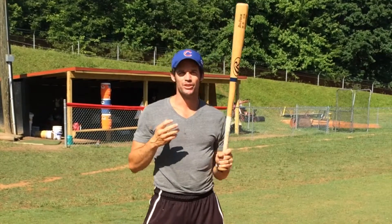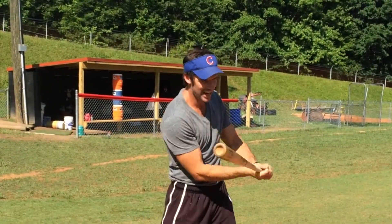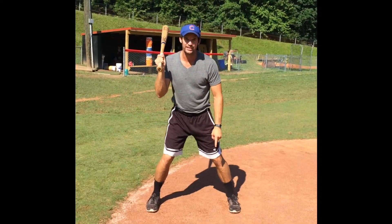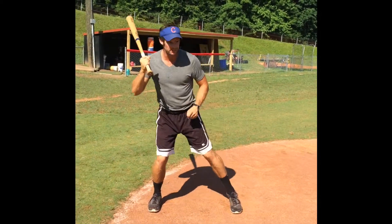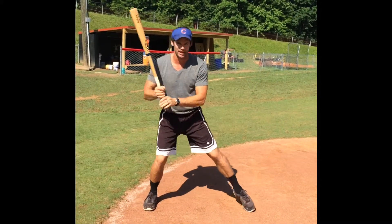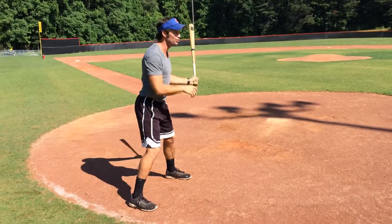Hey guys, ballgame here. The question is: I can't seem to catch up to a fast pitch. Well, two things. One, make sure your front foot's quiet. Every now and again that would happen to me where my front foot would get a little bit loud and that would make my hands drag. So make sure we're heel up, heel down — keep it hush hush.